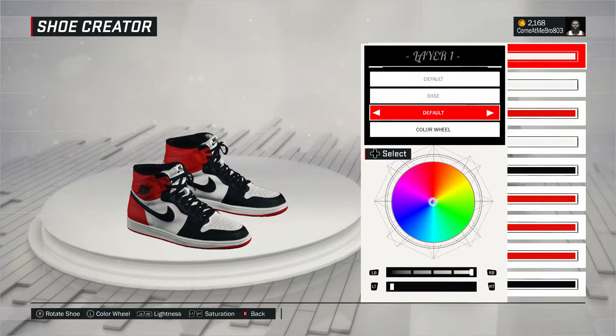We're starting off with our base. There you see I went to fall on the base and I went white. How I got white is I went 100% on the lightness, 0% on the saturation.